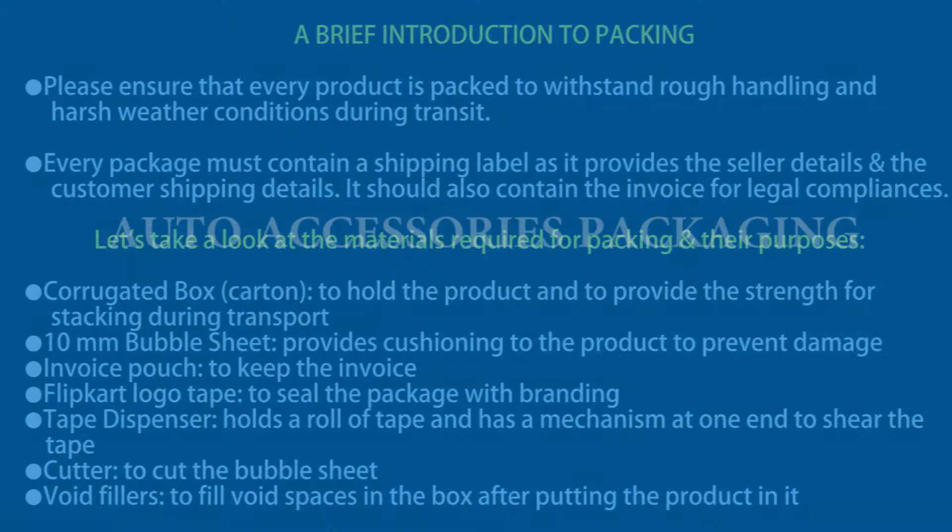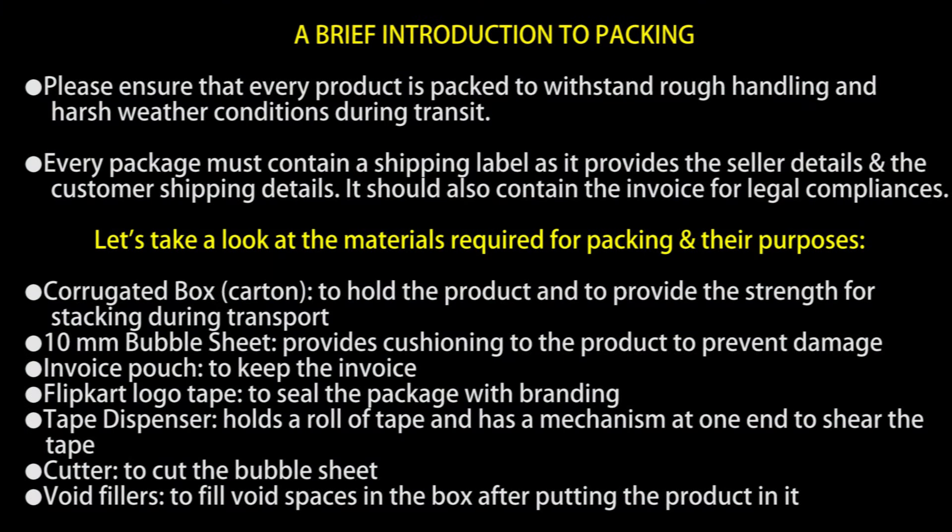In this video, we will learn how to pack auto accessories. These are the materials required to pack auto accessories.